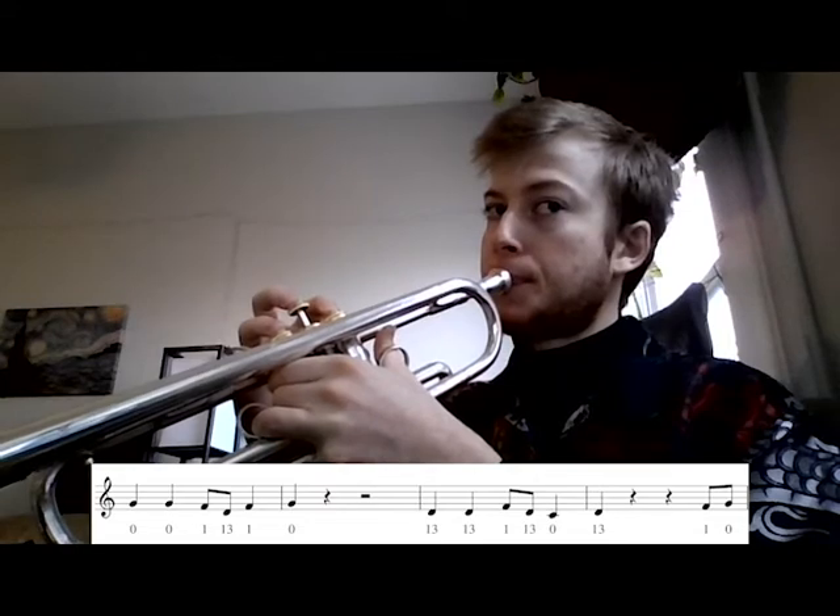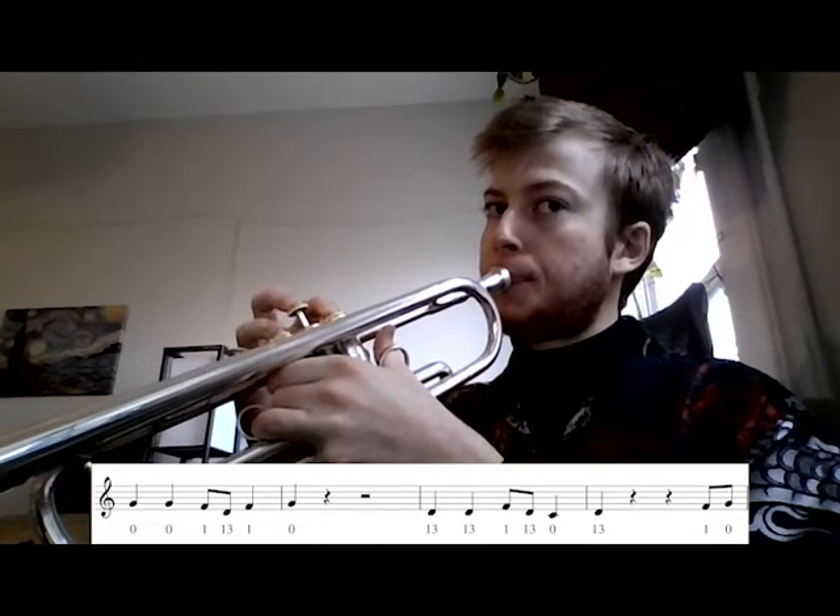Then we go back. So this new part after that is: F, G, A, A, A, G, G, G.